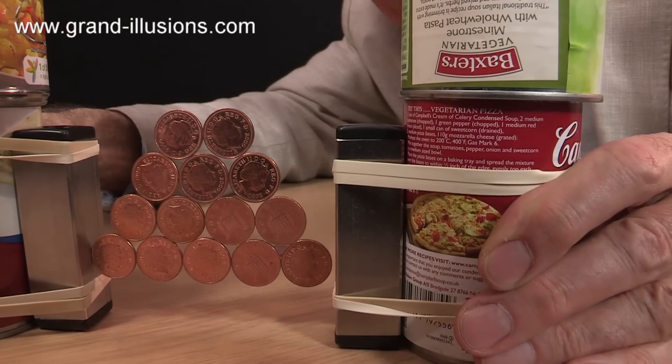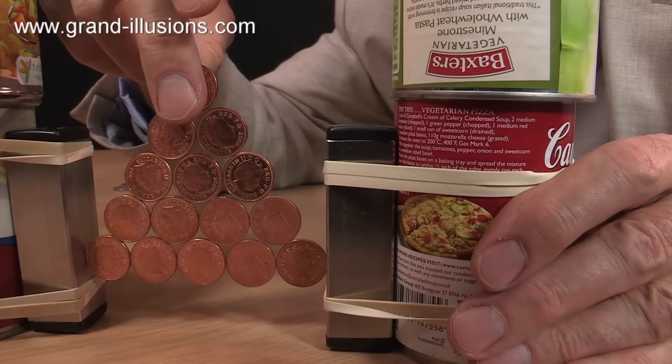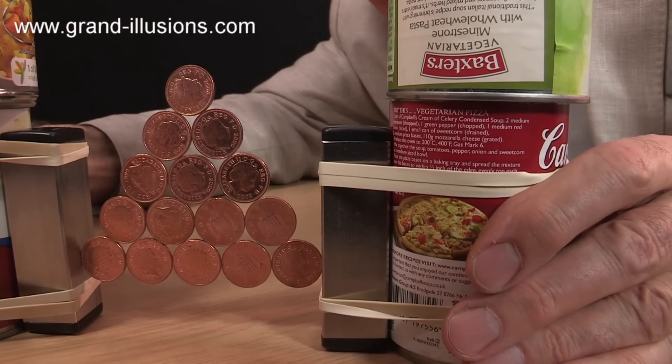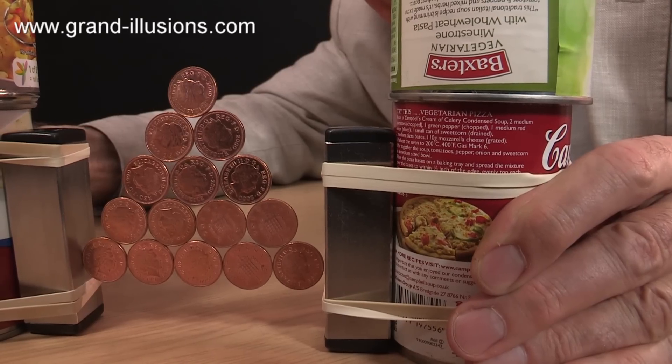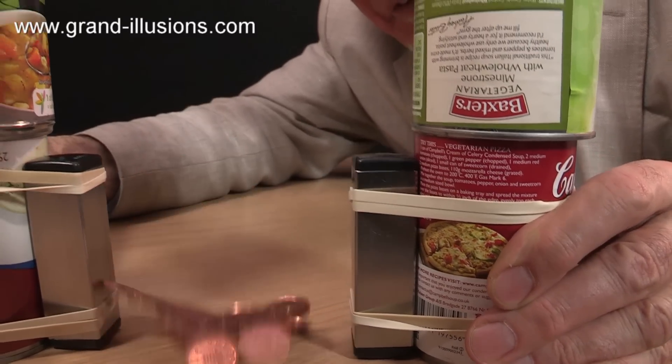What about the top of the pyramid? Sometimes it collapses — well, usually it does — so let's have a go. It's there. But will it come apart when I pull the cans away? Look at that! It's delicate now, it's delicate.